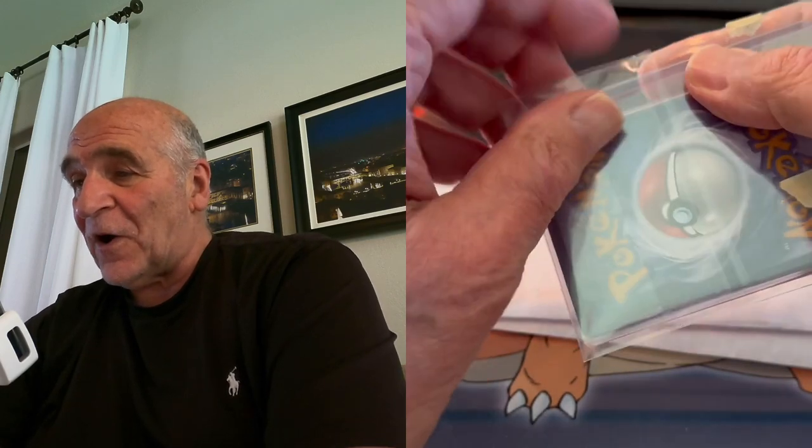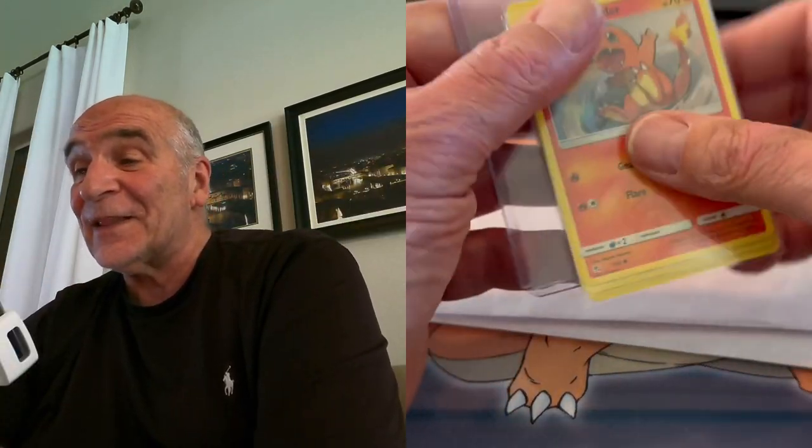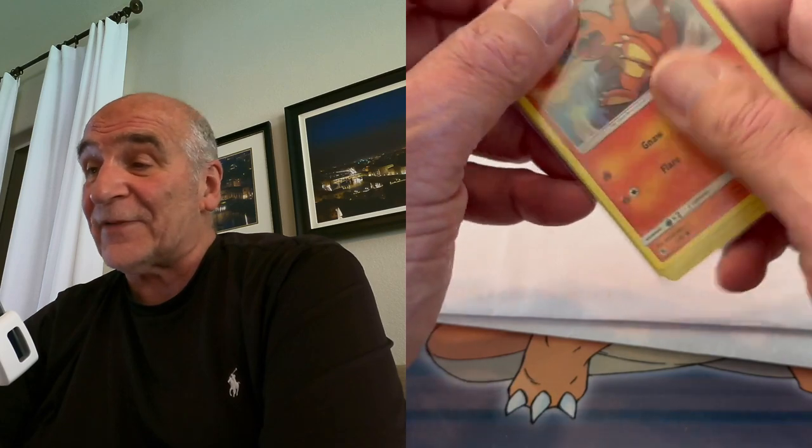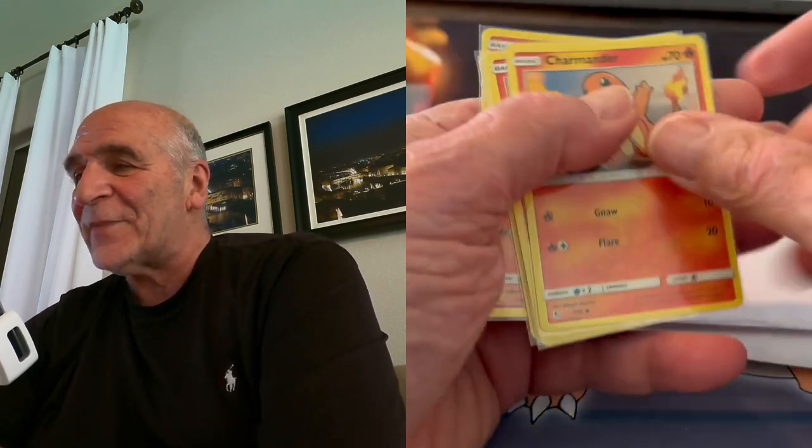Let's see how to open this. There's probably ten Charmanders here. Of course, it's one of the more popular characters. These little kids love Squirtle and Charmander and Charmeleon, and not that much Wartortle — I don't know why, I guess the name. So what do we got here? We got five more: one, two, three, four, five. We got ten total.